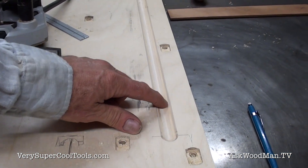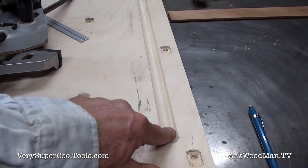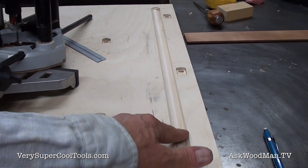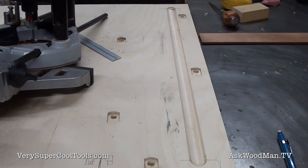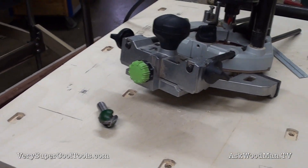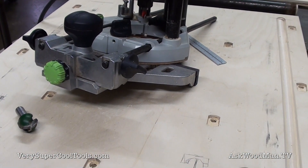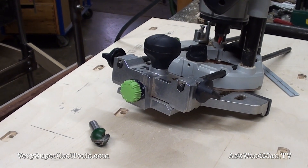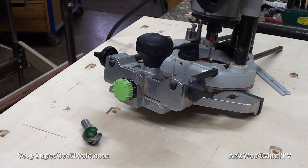I had everything laid out and pre-drilled my holes where the spots were first, because otherwise if I routed through this I wouldn't be able to find it. I cut a small half-round channel, very carefully laid it out, and my marks front to back were just identical — whoever jigged that thing up at the factory in Taiwan did a really good job because it was perfect front to back.